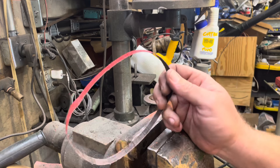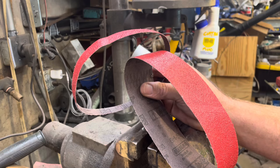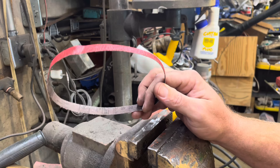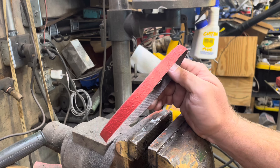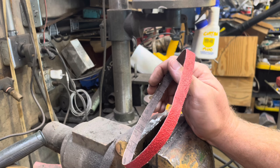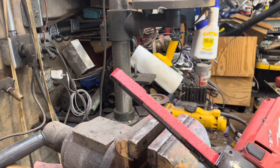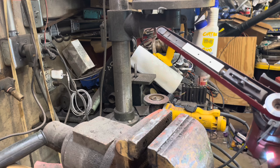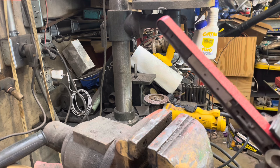You get the grits you want. You can buy these wide belts because any hardware store has a huge selection of belts right in stock, whereas they don't always have band file belts. So you can get the grits you want and make them much cheaper. This belt cost me 60 cents — four dollars gets you six belts out of it. It works great, it's easy to get, and on the weekends when you can't always get the parts you need, it's a good way to get what you need for a lot cheaper.